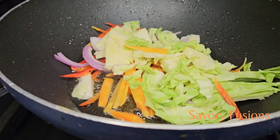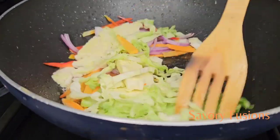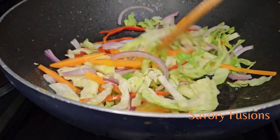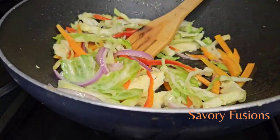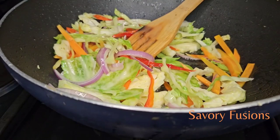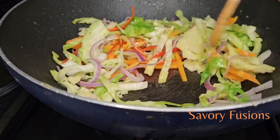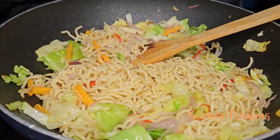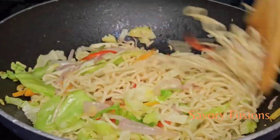Add a little vegetable oil to the heated fry pan. When it's hot, add the vegetables and fry them until they are translucent and fragrant. After the vegetables have become translucent, we can now add the noodles.